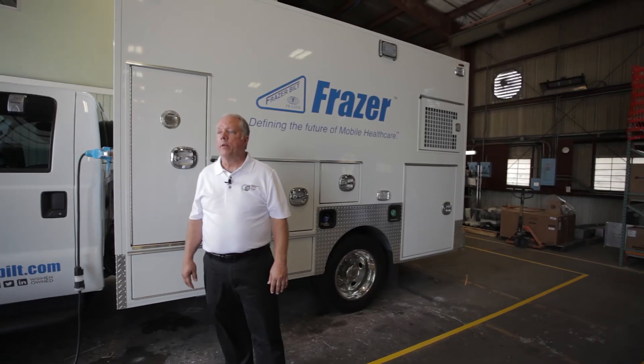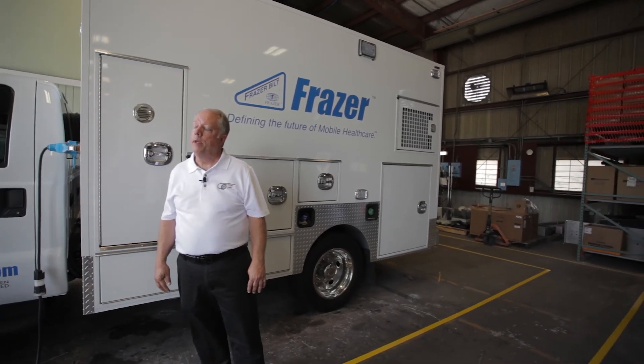Thanks for watching. If you have any questions about the MEPS on a Frasier, please give Frasier a call — they'd be happy to help you.